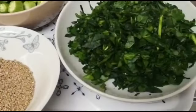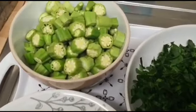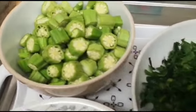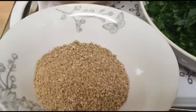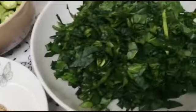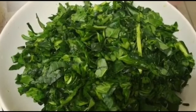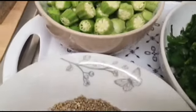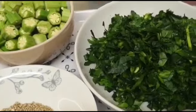Hello guys, welcome back to Vlogmax day 12. So in today's video, I'll be sharing with you how I'm going to make okra with spinach and ogbono. This is fresh spinach — I've taken it out, washed it, and chopped it. I've also done the same with my okra, and this is my ogbono. Let me show you guys the remaining ingredients we'll be using.